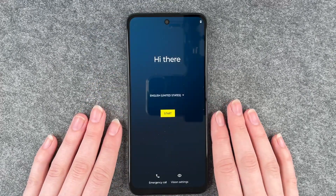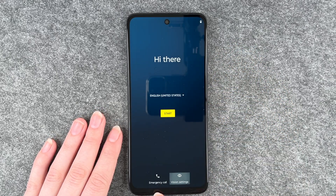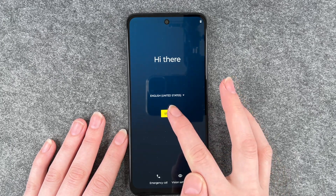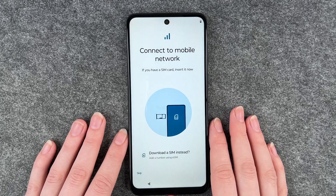So this is the start — we get welcomed and then we can select our language. You can make emergency calls here and set vision settings here. I'm going to click on start and now we can connect to a mobile network.